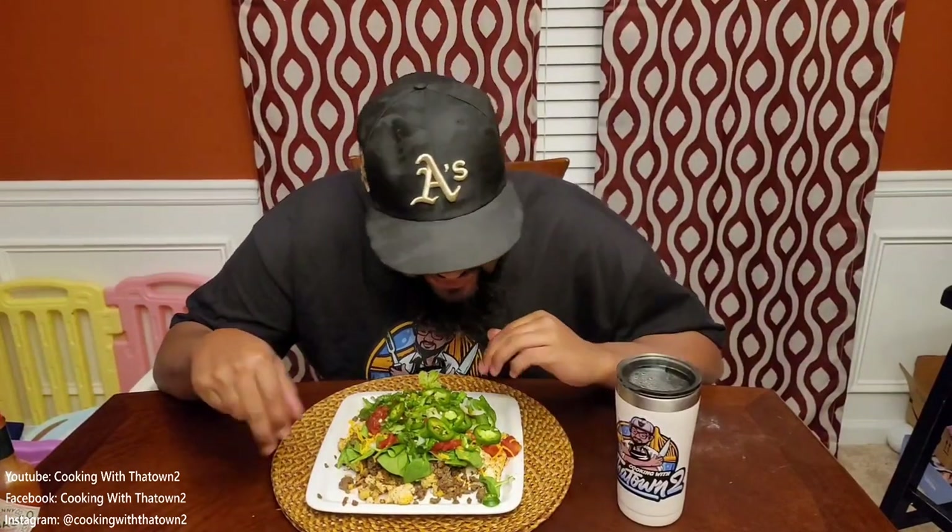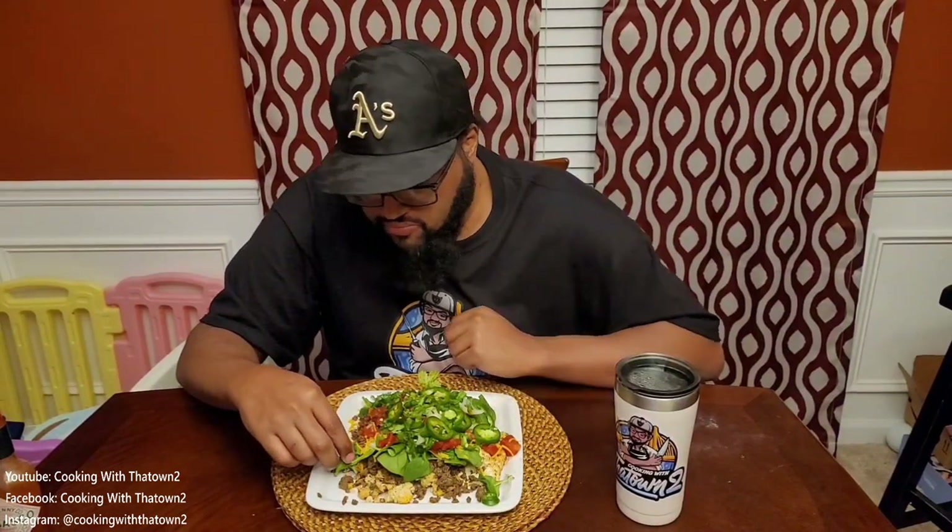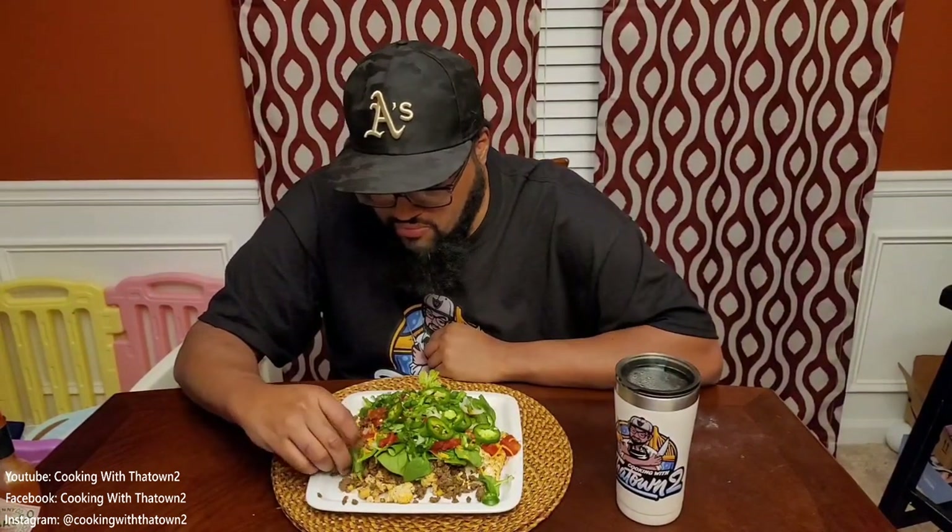Here we are doing a taste test, putting down some Tabasco sauce for some additional heat and flavor, and figuring out where to dig in. When I eat nachos, I use my hands — not a fork — unless it's all mush and you have to scoop everything up. Here's a close-up, though the spinach leaf is pretty much blocking all the cauliflower and the meat.